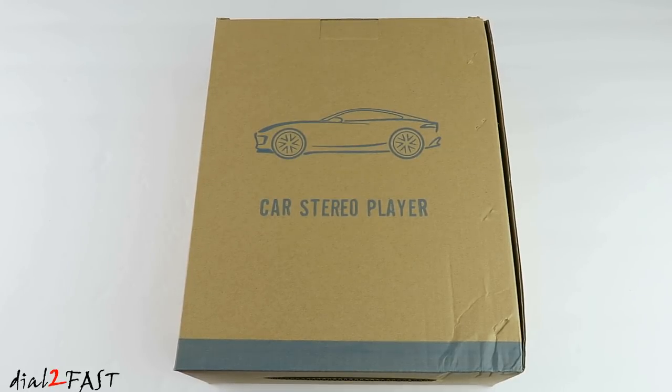Hi, this is Dot2Fast here. In today's video I will show you this single din car stereo with a flip out 7 inch color LCD display. This one here is model number RM-CW0013G. Let me unbox this and I'll show you what it looks like.